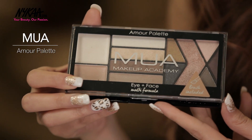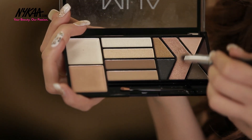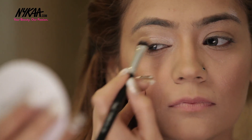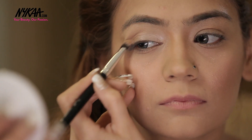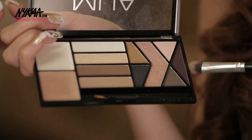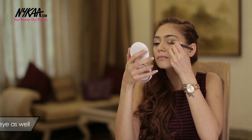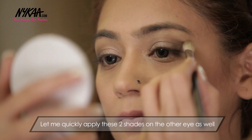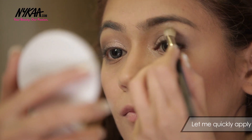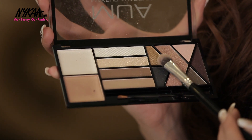I am going to go for a soft bronzed eye look using the MUA palette. To start off I am using this shimmery rose gold shade and applying it all over my eyelid. Then I am going for this plum shade for my outer crease. And lastly I am using this copper shade to add the bronze effect.